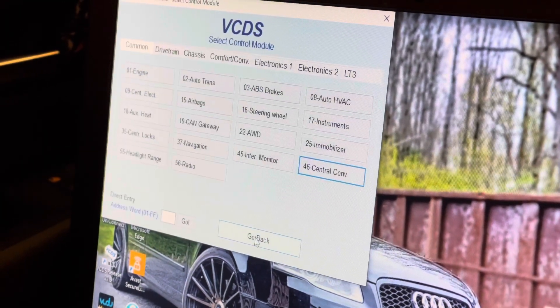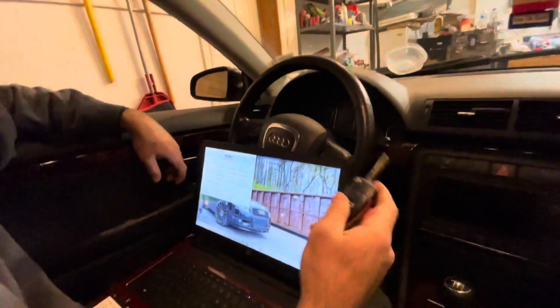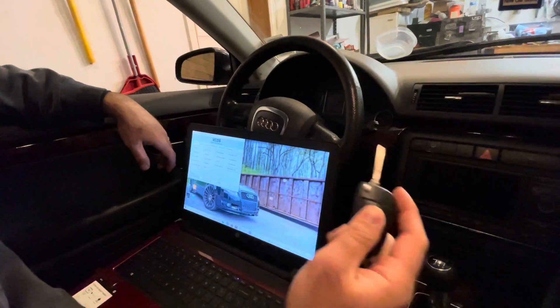Now back out of the controller completely. Take your key out and test it — hear the lock and the unlock. There you go, it's as easy as that.